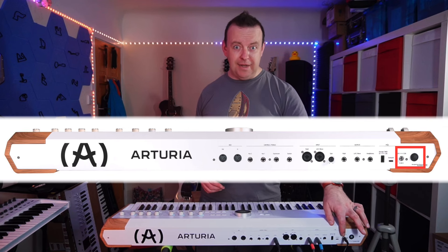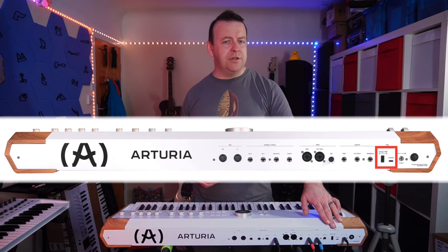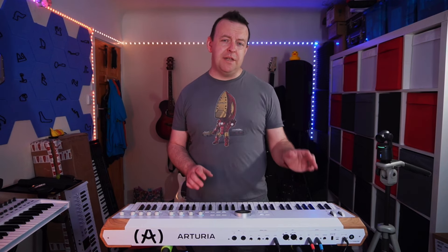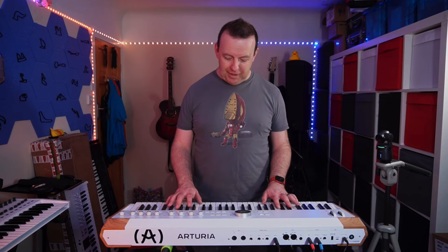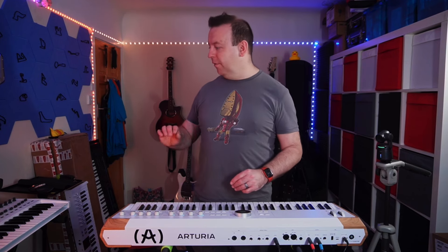On the back you've got a couple of different interesting things, starting with the power button — it also has a locking mechanism so you can lock it into place. Then you have a USB-C connection and a USB-A connection. The USB-C connection is to connect to a computer so you can use this in your DAW directly, or connect to Analog Lab Pro where you can load in different presets and create a playlist. With the USB-C you can also plug in additional hard drives to import playlists. The USB-A is for MIDI, so you could actually connect another keyboard — like my KeyLab 49 Mark II — so one could play one part and the other plays another, with all the sounds coming from the Astrolab.